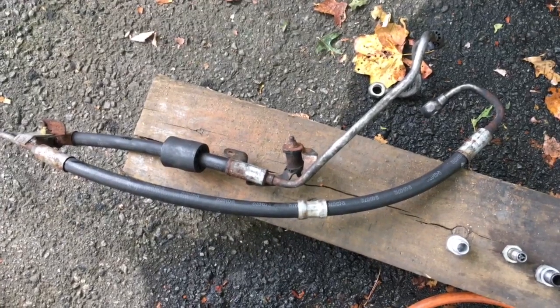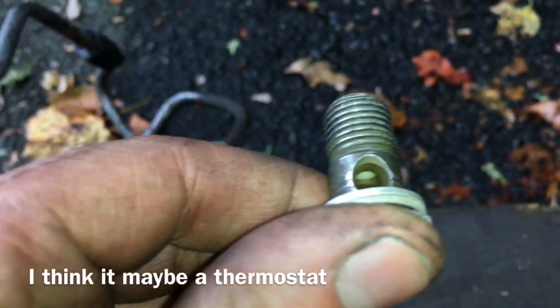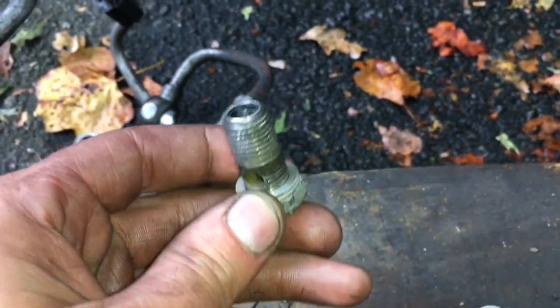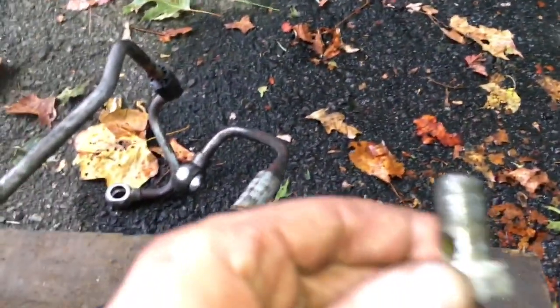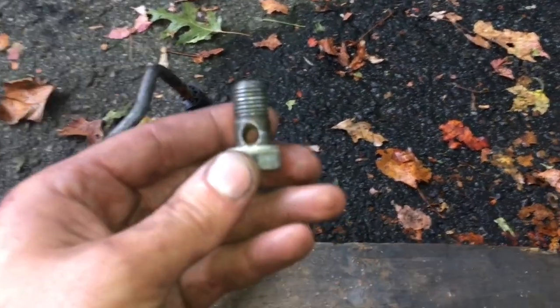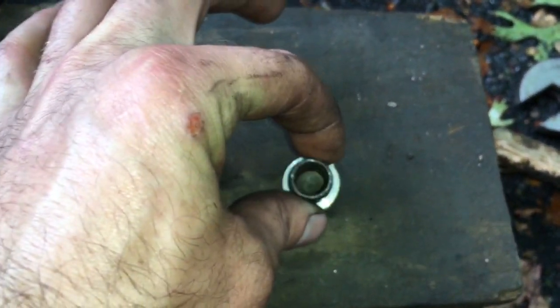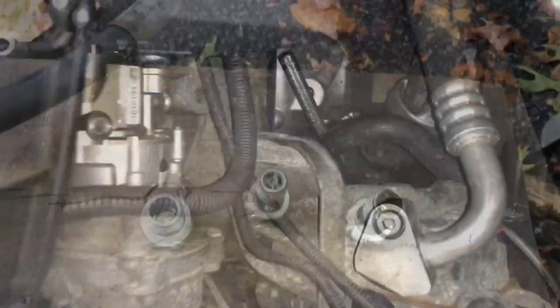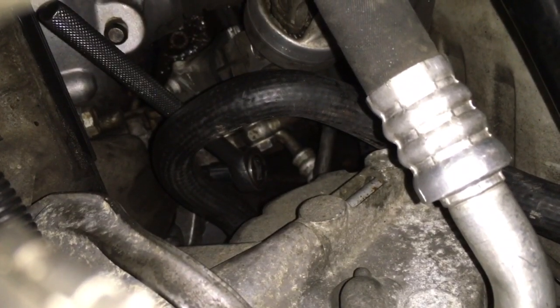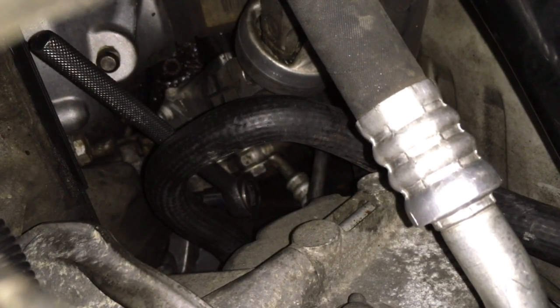You don't have to remove this line, but it's a good idea to take it off and flush it out. Here are the bolts — make sure you clean those really well. It looks like there's a filter or a ball or a restrictor inside of this, which probably prevents contamination from getting inside the steering rack. This one right here goes on the pump. Here's the back bolt — the wrench is on it right now. It's right in front of the lines that go directly to the rack.